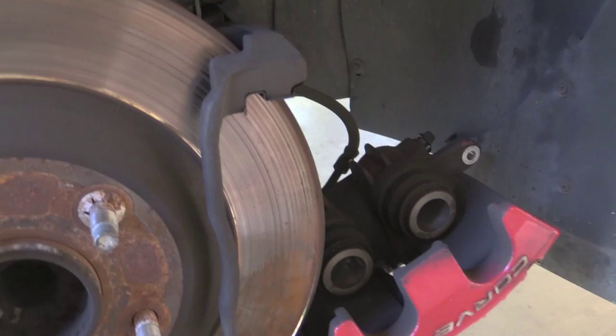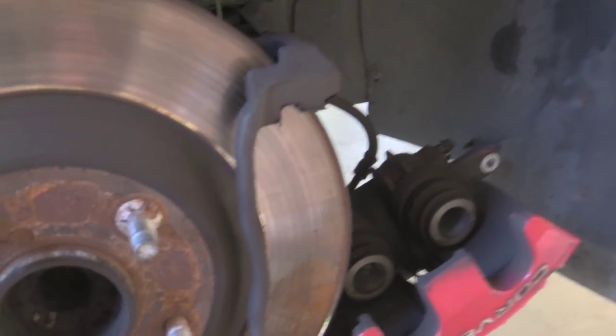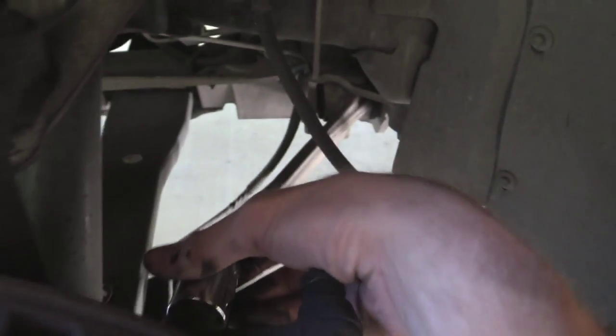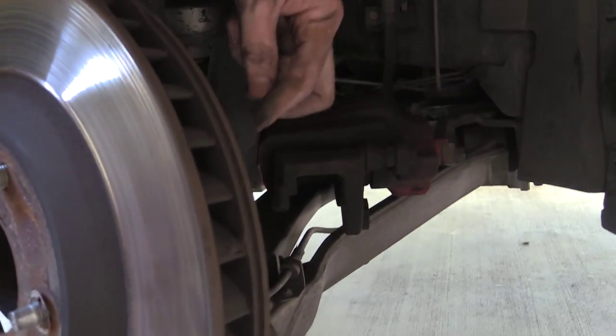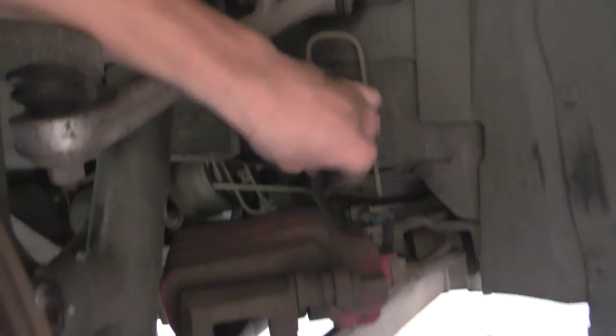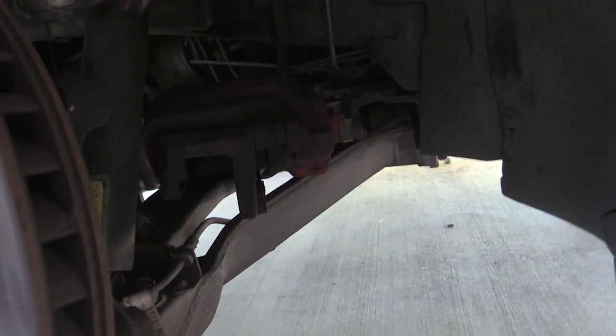We're going to replace the rotor now. So we want to grab a 13/16ths socket right here, and we're going to go back to these big bolts back here. These were 13/16ths — these bolts that hold the caliper on. I just put the caliper back in there so we didn't hang it on the brake hose; we just kind of put it on the A-arm in there.